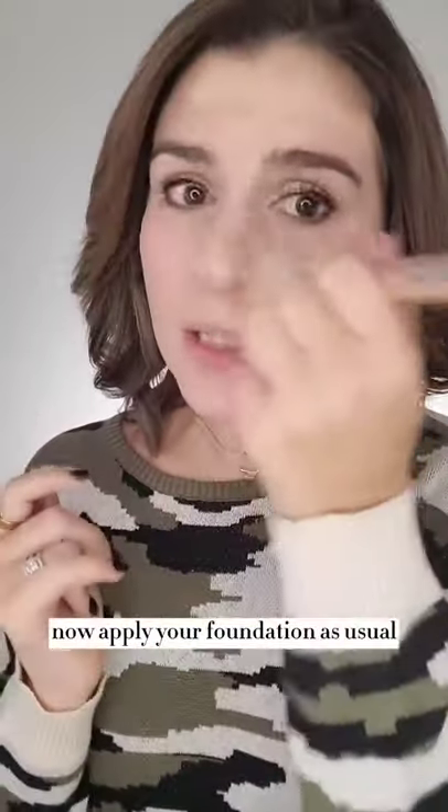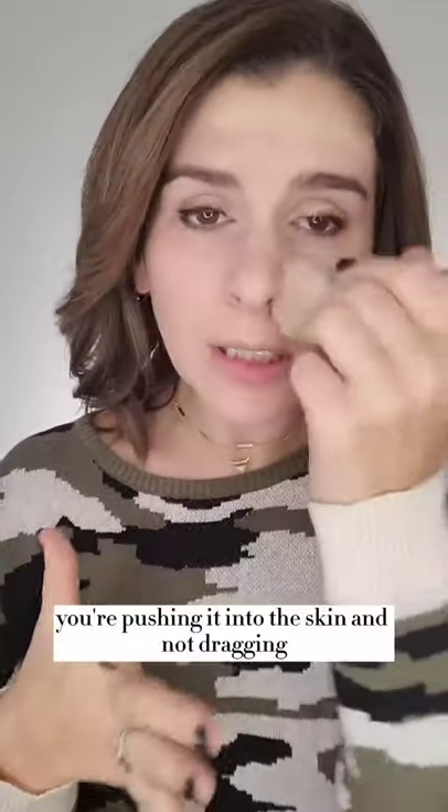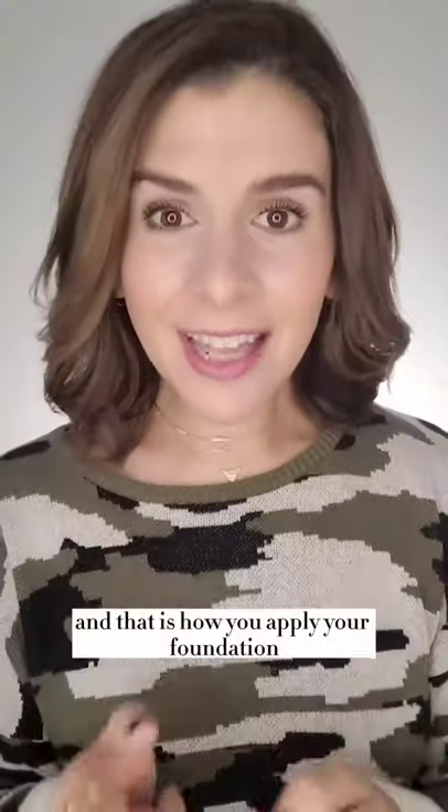Now apply your foundation as usual, but make sure that as you're blending it, you're pushing it into the skin and not dragging or rubbing it. Really buff it in there. And that is how you apply your foundation if you've got oily skin.